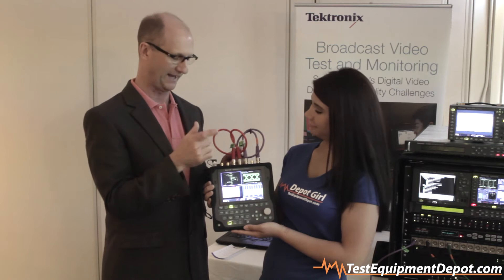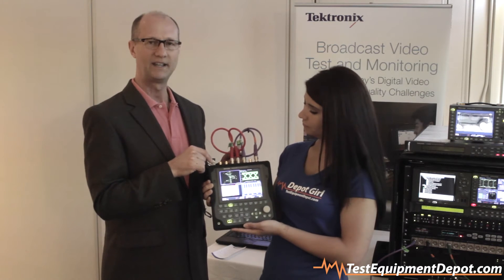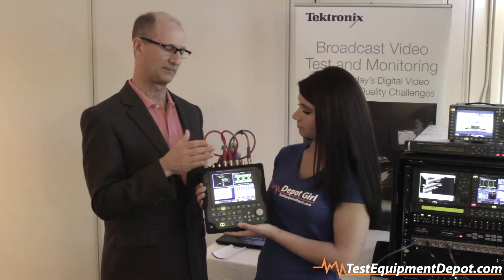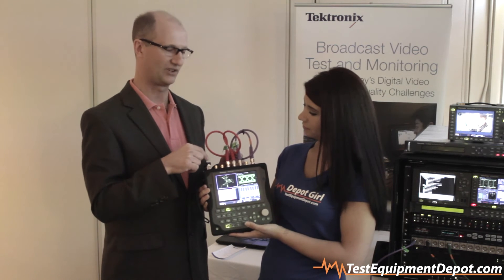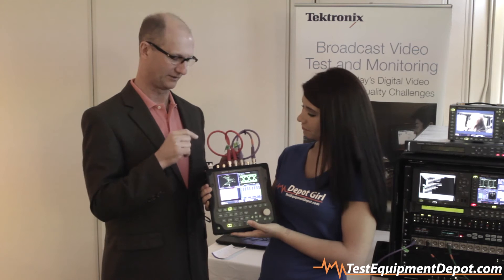You can actually see a waveform and the format. This device here is an SFP — it's for a fiber optic interface. Some people are moving from copper to the optical domain, and this allows you to generate a signal through optical and also receive a signal through optical.